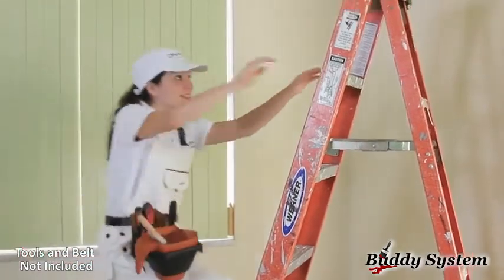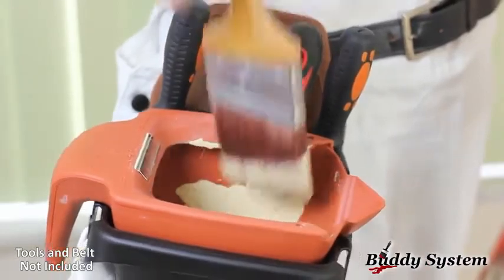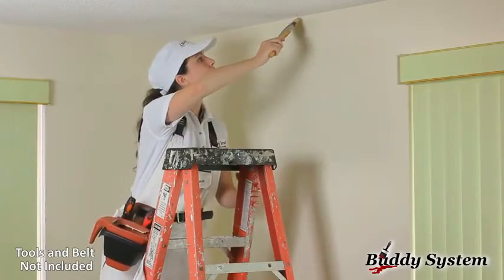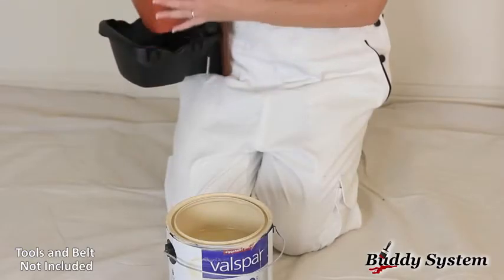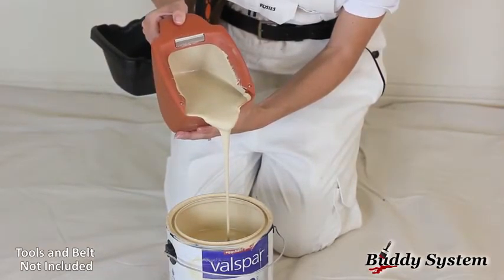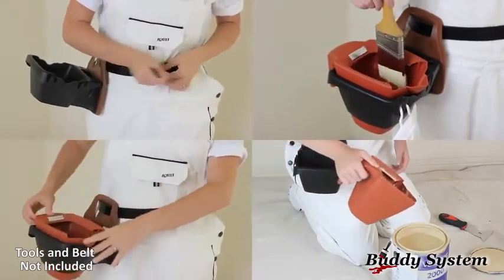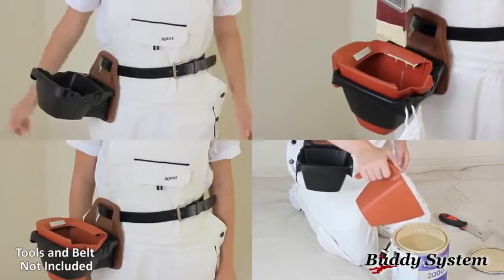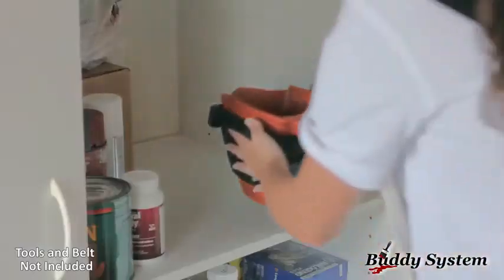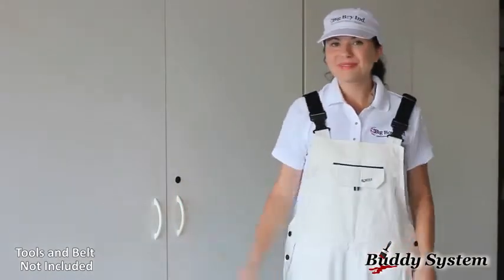The BucketBuddy is lightweight, making it easier to climb your ladder and carry your paint, and its flanged edges keep paint from dripping outside the container. Its convenient spout ensures easier clean-up without wasting unused paint. The BucketBuddy system makes do-it-yourself paint jobs easy. You can do it — you and your BucketBuddy.